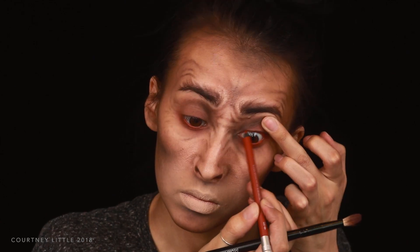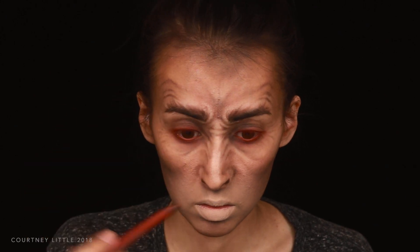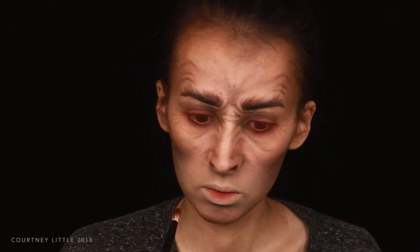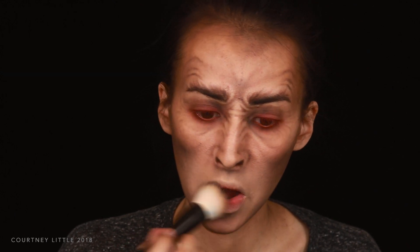Then tight lining my eyes with that red and smudging it up onto the lash line, topping it off with that lighter eyeshadow. I'm applying a bit of that combo to the center of the lips, using my finger to smudge it out and then applying the lighter shade over top. I got this a little darker than I wanted so I'm using my brush with concealer to fade that out even more.